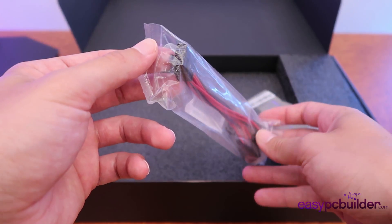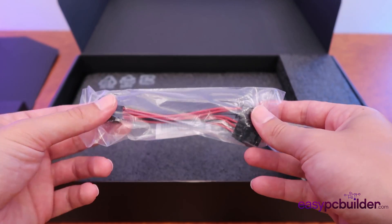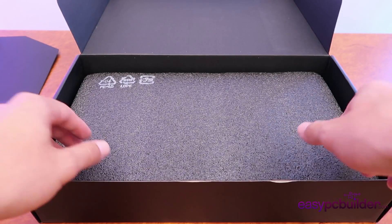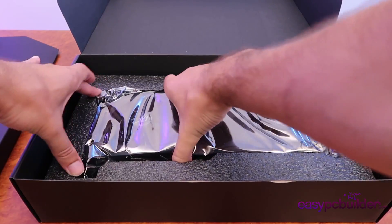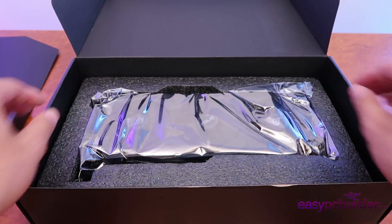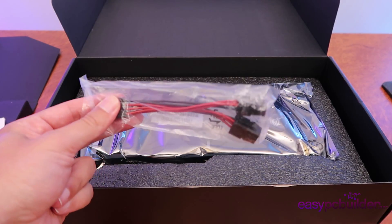Essentially what this adapter does is convert an 8-pin 150-watt power connector to two 70-watt power connectors for the video card. We also have some cable management ties, and under all of this we have the graphics card itself. Bear in mind the manufacturers might change what's included, but at minimum you could generally expect a power supply cable of this type.